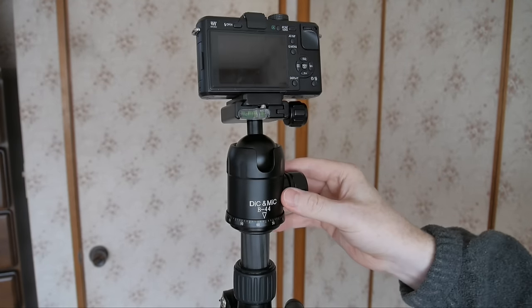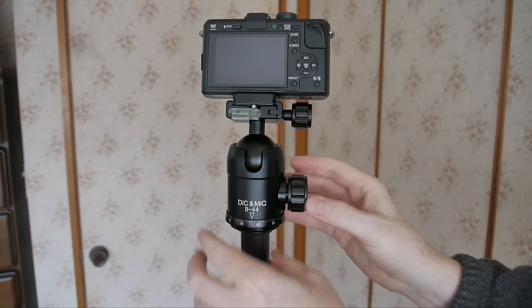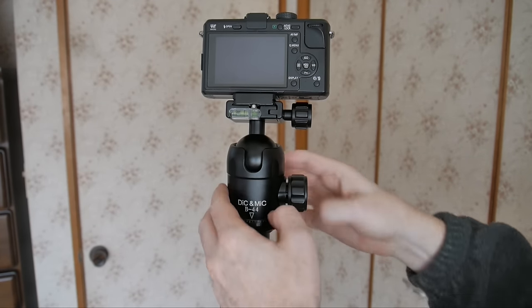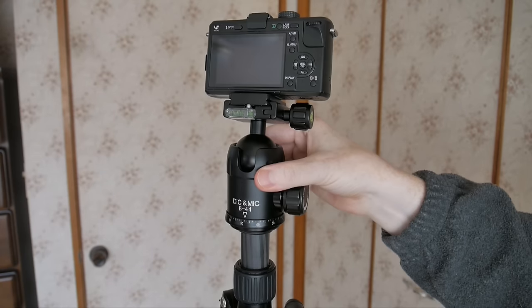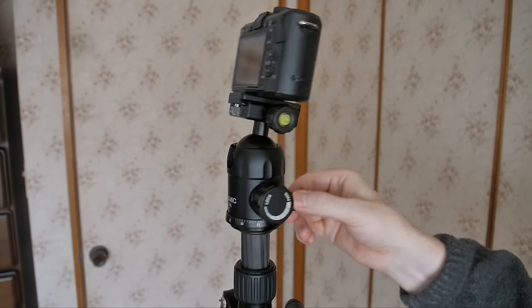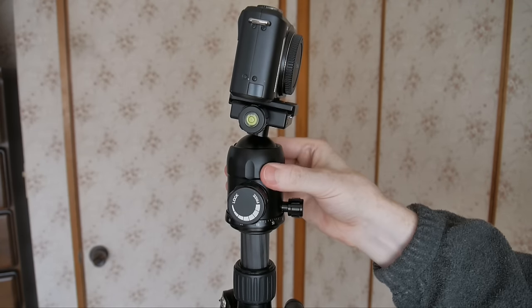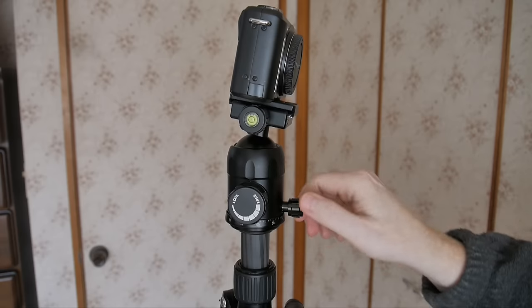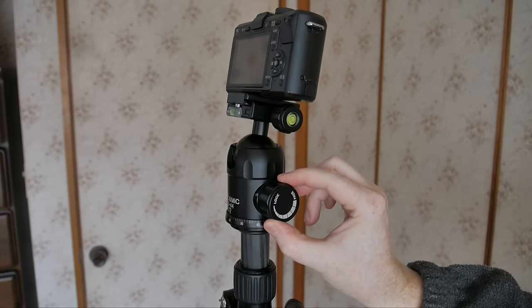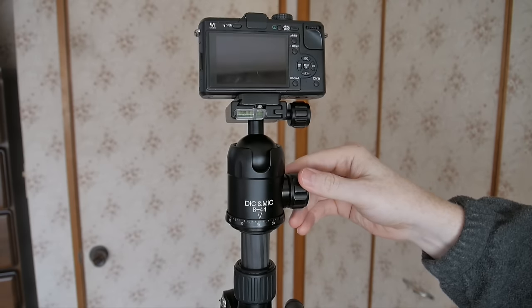Close-up of the ball head. It was a little bit loose, so I tightened it at its base — the thread wasn't perfectly tight, so I tightened it onto the center column. The rotation is very fluid; I don't feel any grittiness at all — it feels very smooth. This knob locks the rotation so it won't rotate, or you can unlock it so it will rotate. And this other knob is the one to unlock the ball itself.